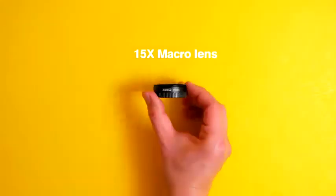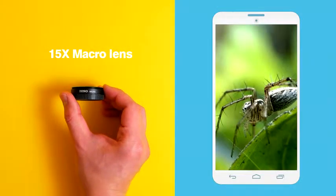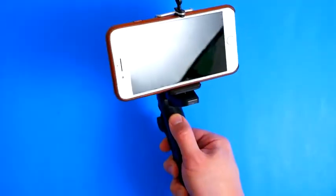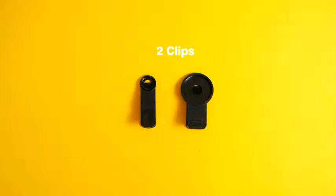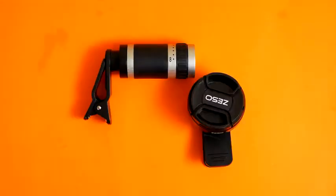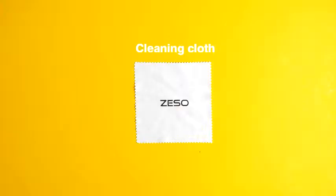And a 15x macro lens which allows you to shoot close-up photos with massive zoom magnification. Two lens covers, a pistol grip tripod which can be used as a selfie stick and a tripod, phone mount, hard carrying case plus shackle, two clips — one for macro and wide-angle, and one for the telephoto — and an easy pairing Bluetooth remote control for wireless shutter and cleaning cloth.